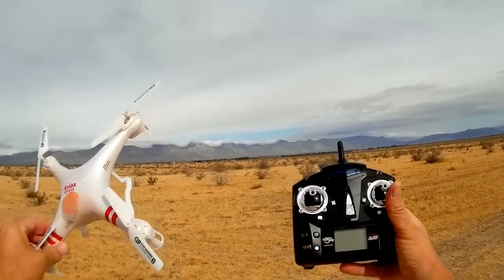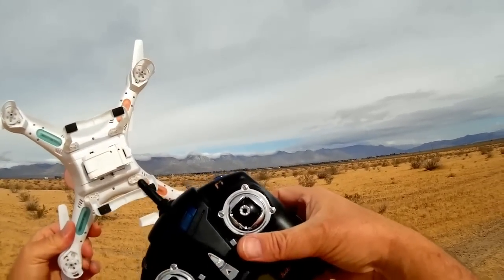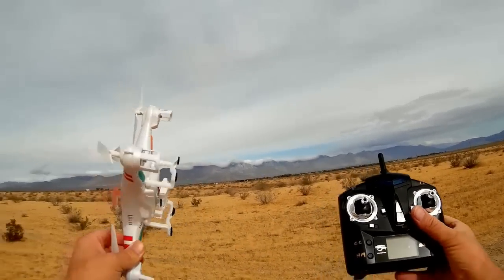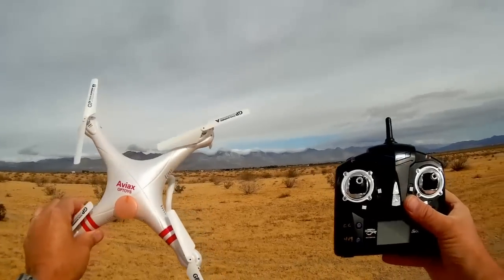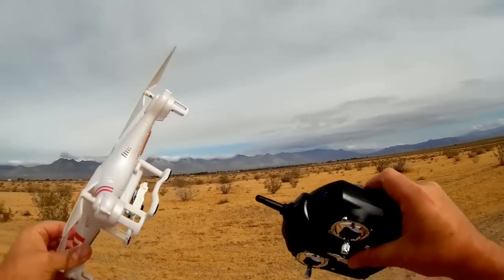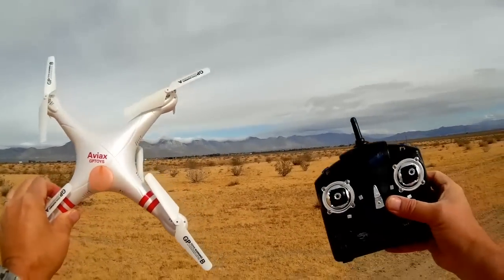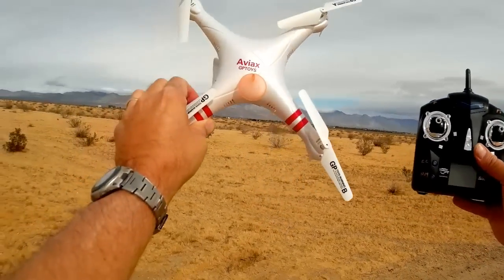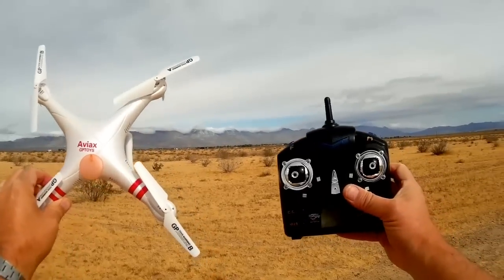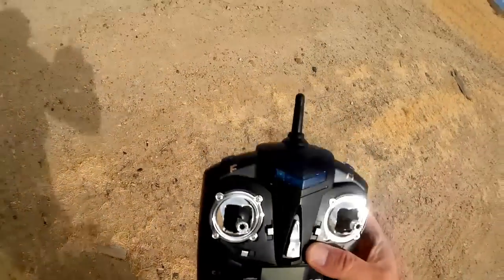Other features include a two-megapixel camera, but unfortunately the one I got seems to be defective — I can't get it to record. That's not what I'm interested in with this quadcopter, though. What I care about is demonstrating the headless mode, the cruise control ability, and the overall flyability. Let's look at the transmitter real quick.